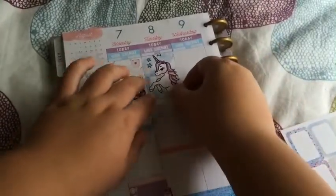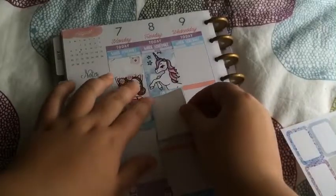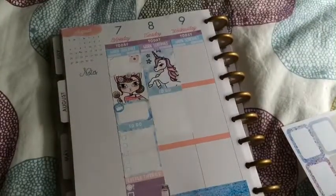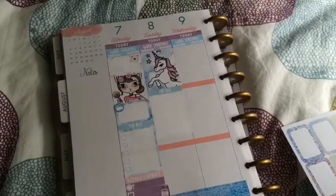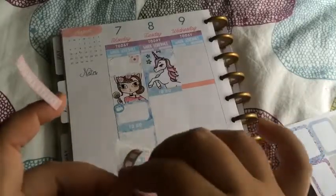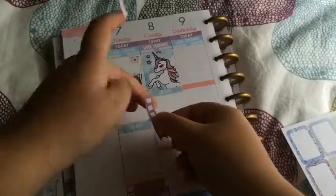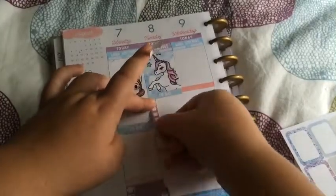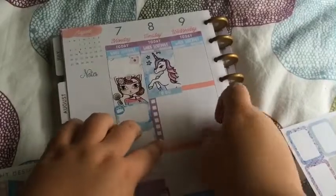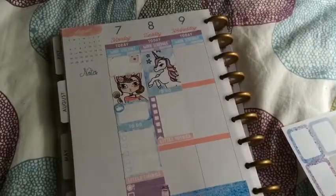Sorry if you can hear my family in the background — they're just calling up, not shouting. You can't really see these heart checklists too much, but oh well. I might put something on top here because you can't really see the little checklist things. I'm going to put like a quarter box in just in case something comes up.